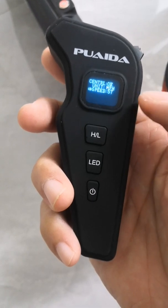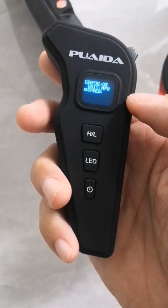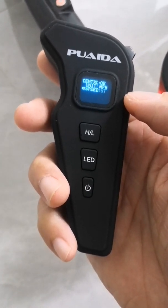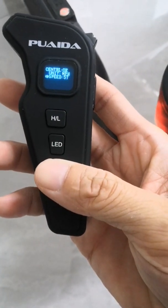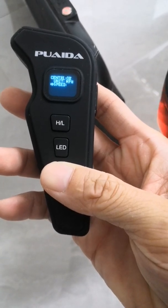You could also change the wheel speed if you upgrade your wheels to bigger or smaller diameters. Speed 57 is for 90 millimeter wheels, and 64 is for 100 millimeter wheels.